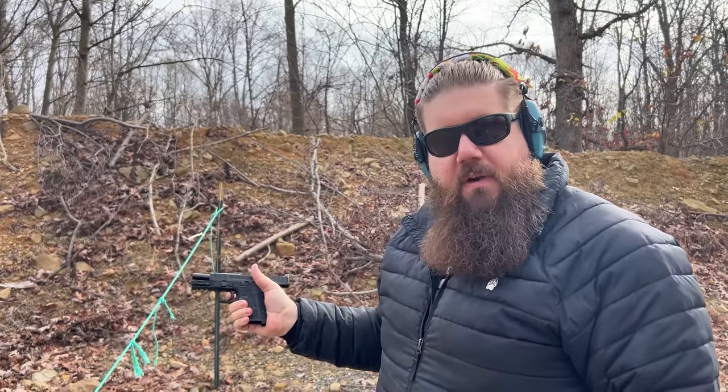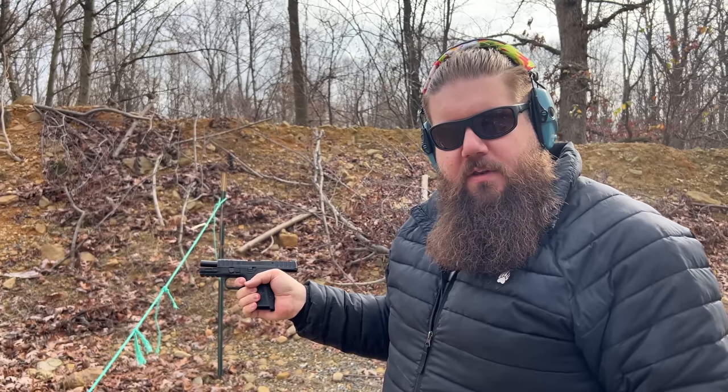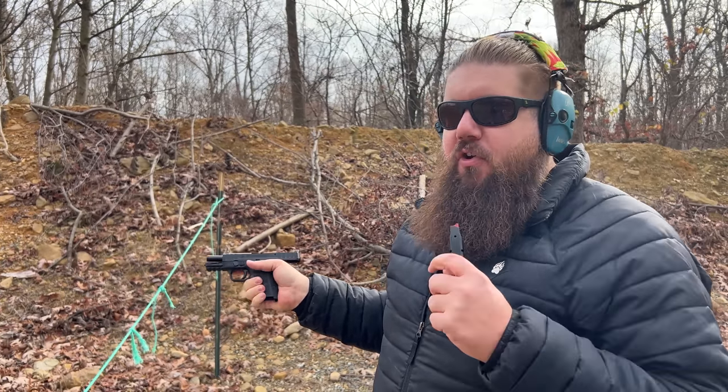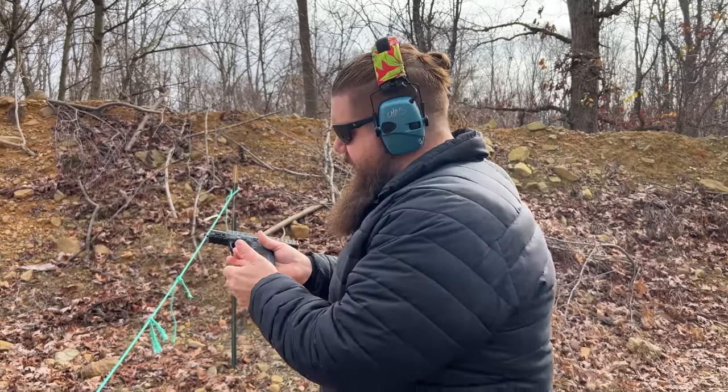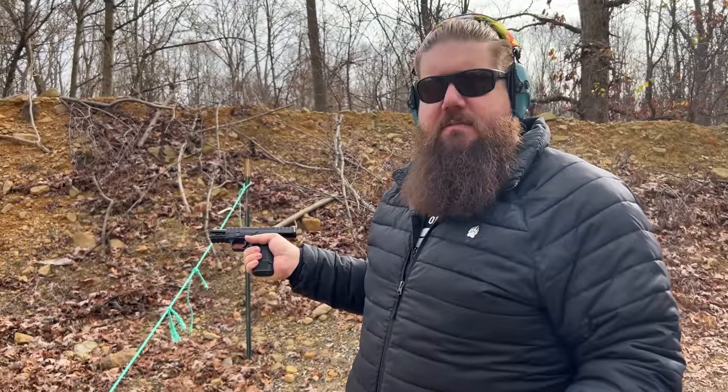I'm trying to shoot this with my fingertip on the trigger. I just wrapped further around and felt like I was more in control of the gun. I think the grip is too narrow, too slim. But then again, the Shield Plus uses the same magazines and is the same size, and I could shoot that gun pretty well.